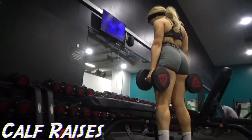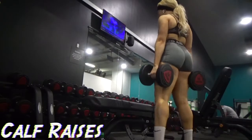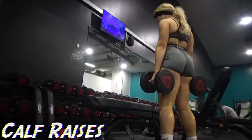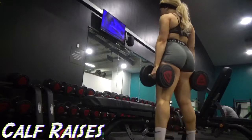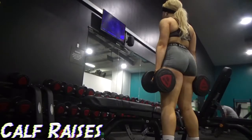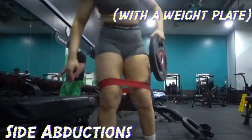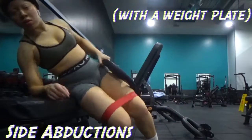Now here's my favorite exercise — these are calf raises. No, I don't stand on a weight plate to make them more difficult; I just raise the weight in my hands. You can see it is currently 16 kg.